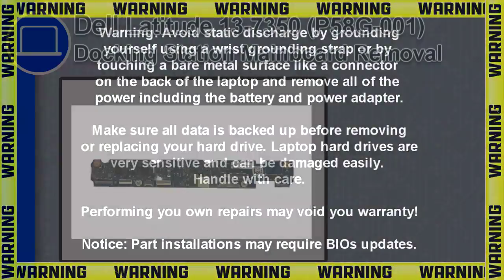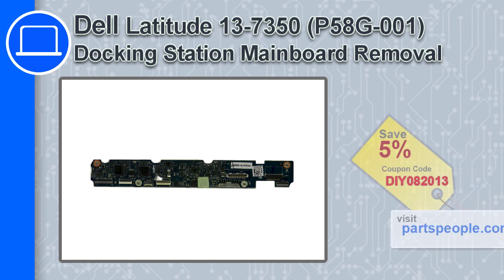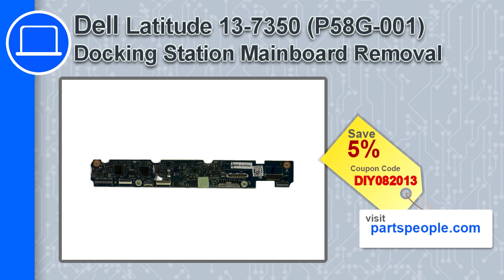Hey, how's it going? This is Ricardo and in this video I'll show you how to remove the docking station mainboard from a Dell Latitude 13 version 7350. If you're looking for parts for this laptop, go to our website and use this coupon for a 5% off discount.